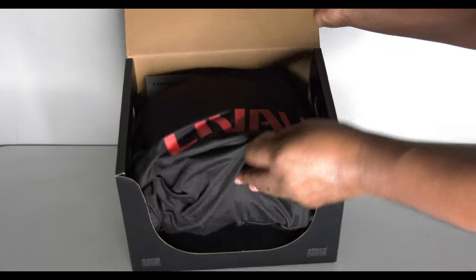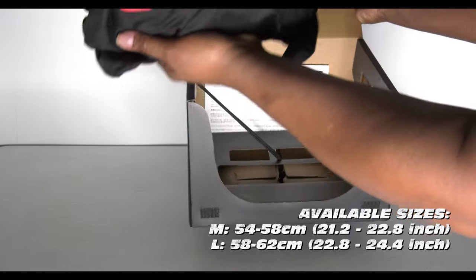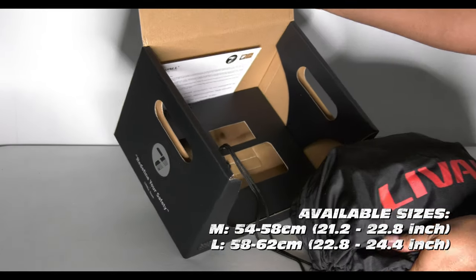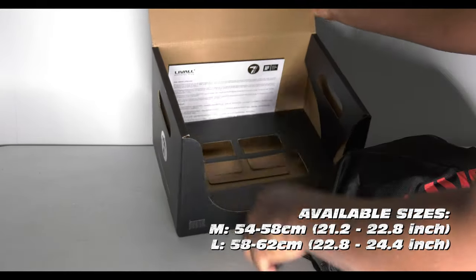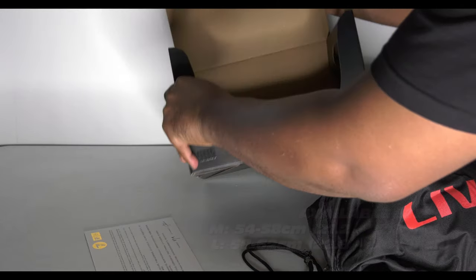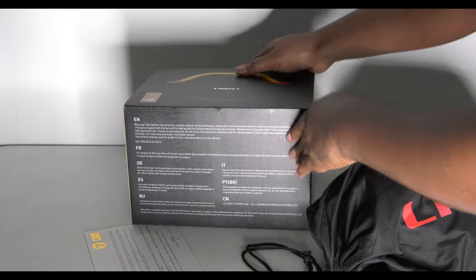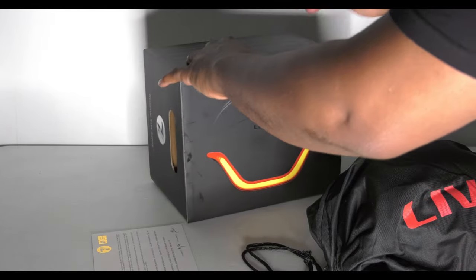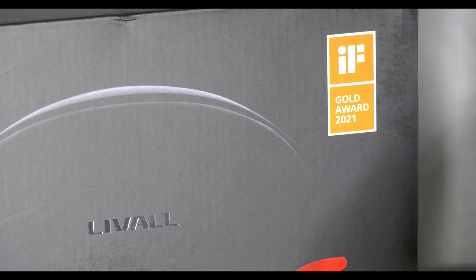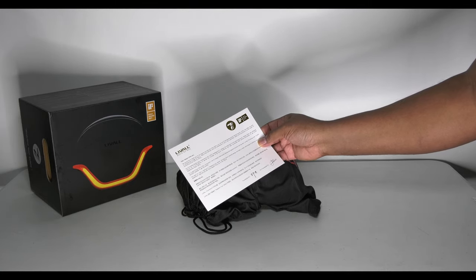It comes in a nice little bag or sack. Some paperwork here — a card. Loving the packaging. And this is important: Gold Award 2021. And look, it comes with this nice card — it's a thank you from the CEO and co-founder.